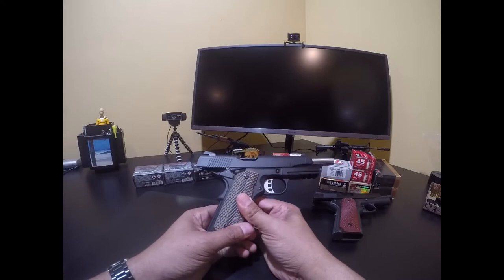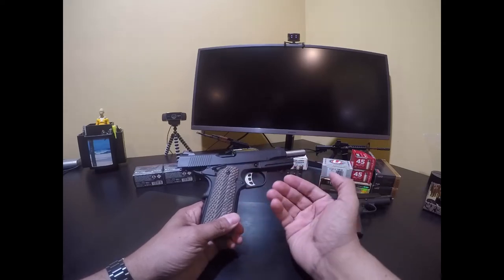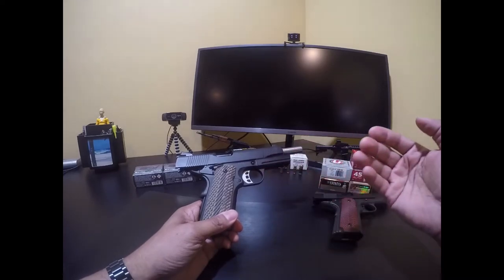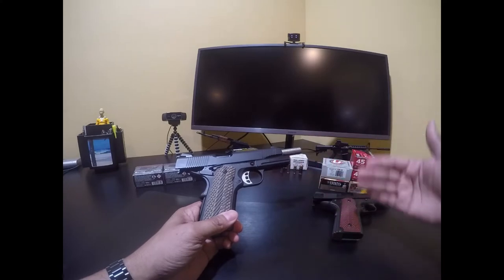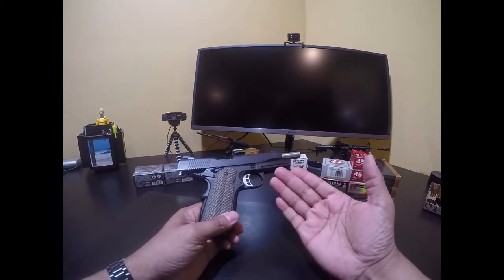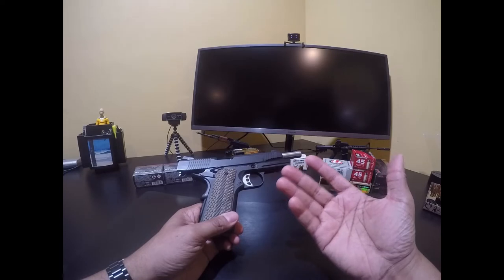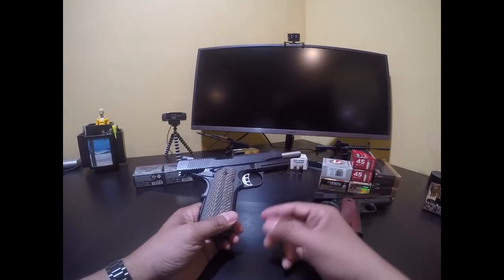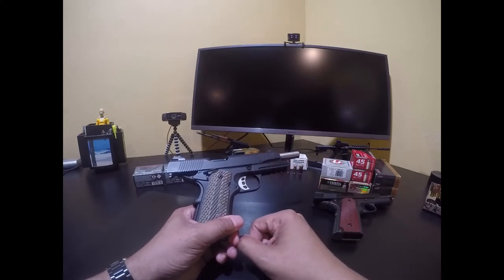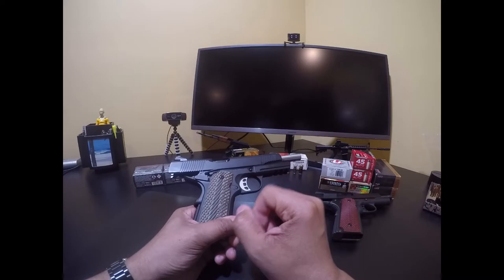I strongly suspect the frame is cast. In my view a good strong gun should have a forged frame, but it's not strictly necessary because nowadays metallurgy and technology allow for making strong cast parts, so some guns can get away with it. A lot of budget-level 1911s use cast frames - they call it precision cast. This SDS, however, has a forged frame.